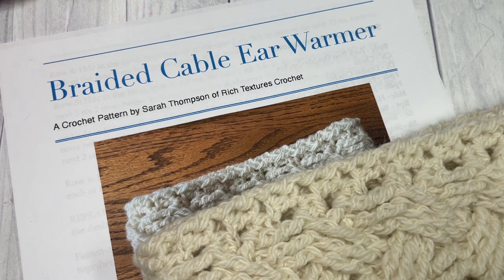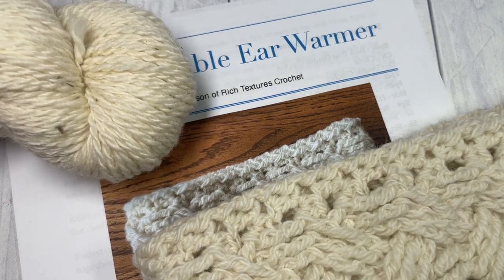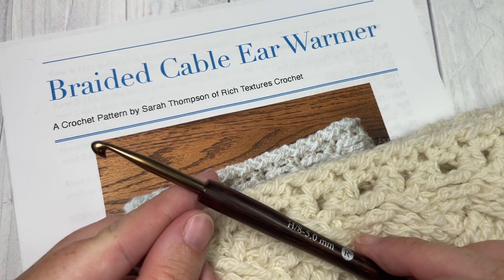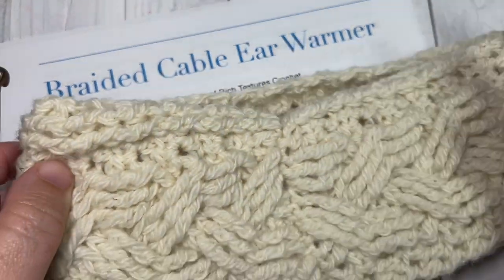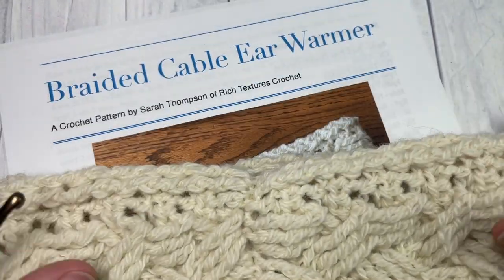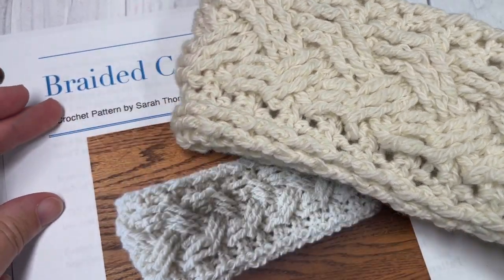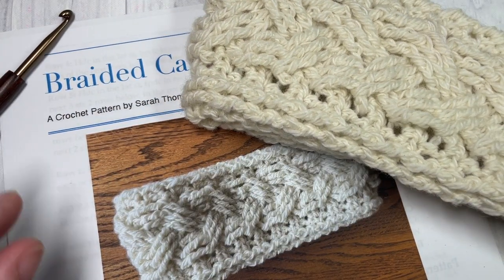For this pattern you're going to need one skein of this worsted weight yarn. There's about 200 yards per skein and you're not going to use all of it. You're also going to need a five millimeter crochet hook and just a yarn needle for sewing the seam of your ear warmer together. Thank you so much for joining me. Don't forget to say hello down in the comments and also subscribe. Check out some of the other hat and ear warmer patterns featured here on Rich Textures Crochet.